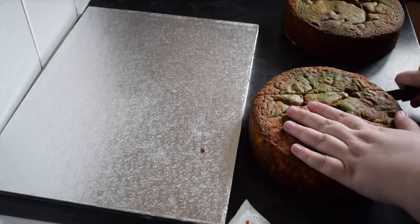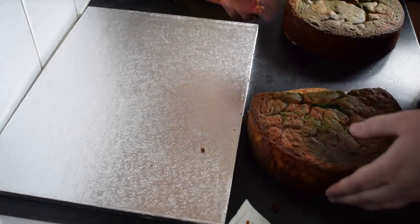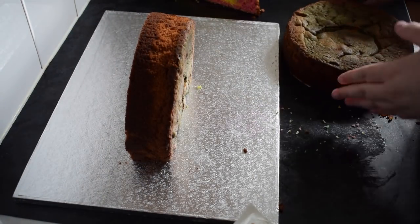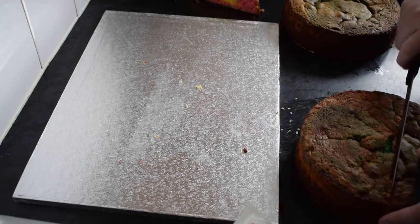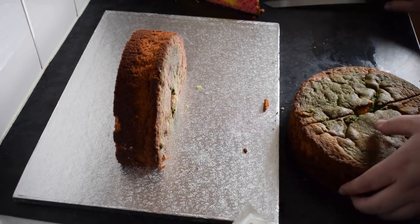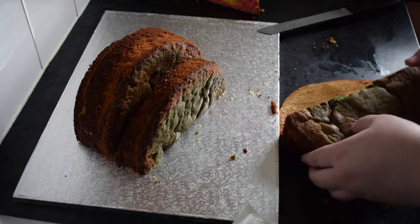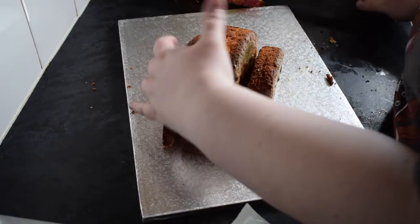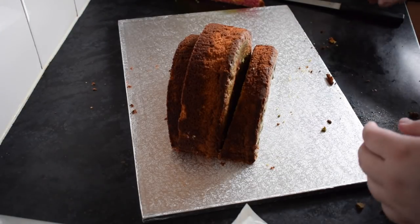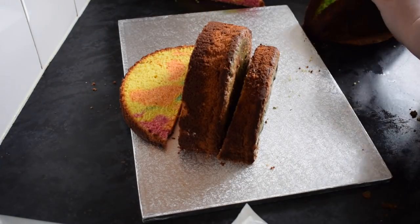We're going to start off with two 8 inch sponges. I did these with a sort of rainbow marble effect on the inside. We're going to trim off the base of the bottom one and make the middle of the slide first. It's a little bit too big so I'm just going to take a little bit more off. I could have done this with a sphere tin or a half circle tin, but I felt the cake would have been too flat rather than coming up to the height I wanted.